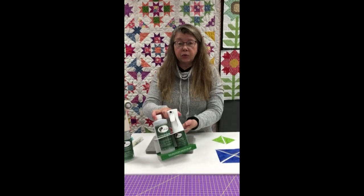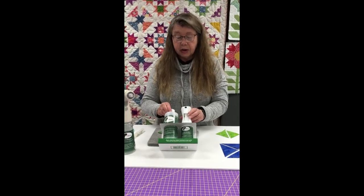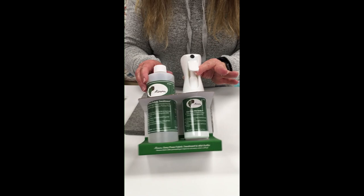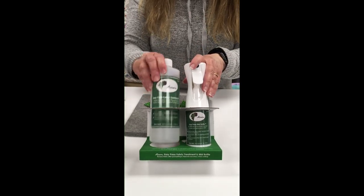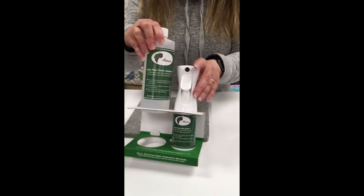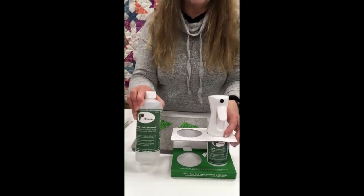I encourage everybody to pre-treat their fabric before they start to cut their block pieces out. I like to use a product called Easy Press Fabric Treatment. This is my favorite starch alternative spray and you can put it in a mister bottle that comes in a pack with it, or if you have your own mister bottle you can buy it just in a bottle like this, or you can buy it in bigger containers.